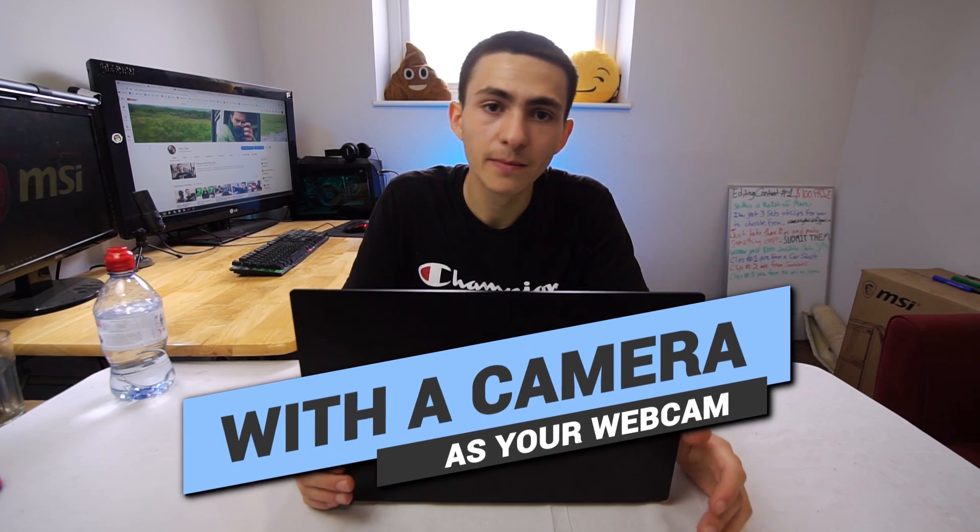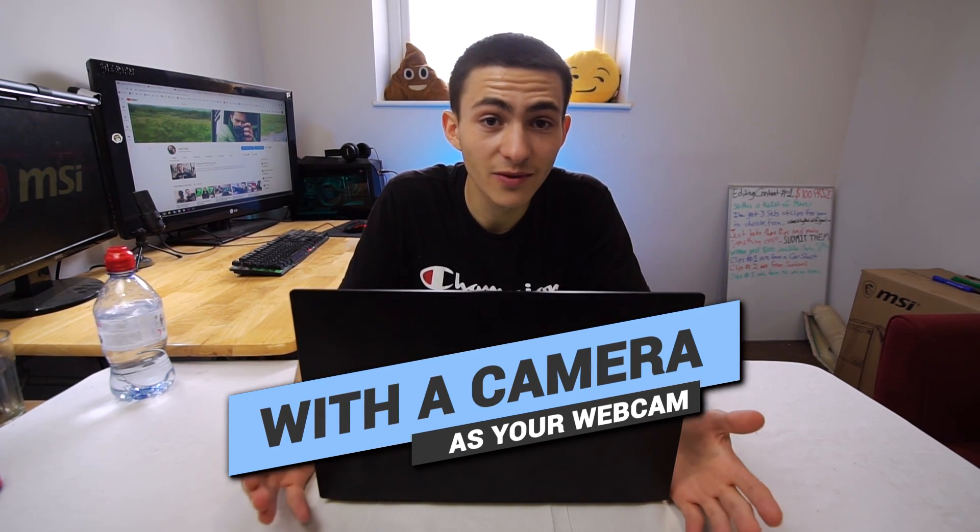And that, guys, is in essence it — that's how to stream with a camera as your webcam. It's genuinely so simple. I've done three live streams so far with this setup and it makes me laugh because I could have done every stream with this exact setup — I literally had all the equipment the entire time. Sony camera people, you're sorted. Other camera people, I hope you were able to apply this to your Canon or Panasonic; I think it's literally the exact same way, you might just have to download a different app.